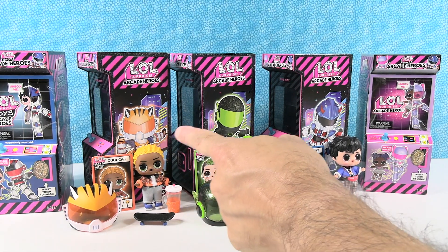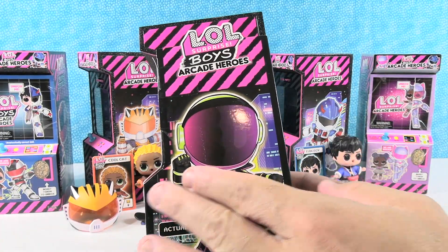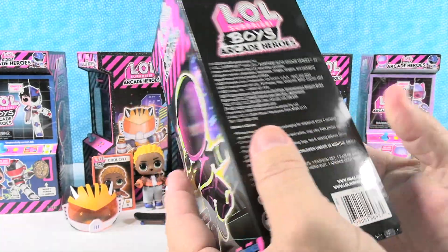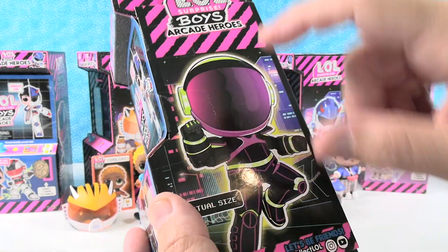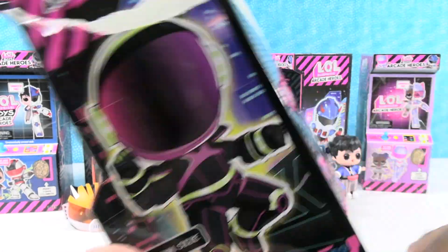You can see the cabinets back here of the arcade machine — each one is different. There are six different ones. There are six heroes on the checklist: five boys, one girl. That was the surprise. So I'm thinking we're gonna have this Arcade Hero inside.